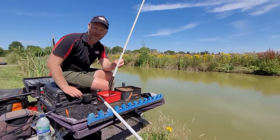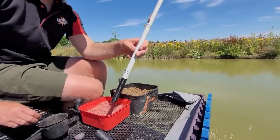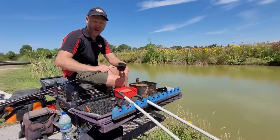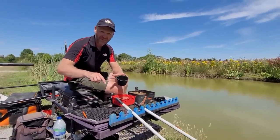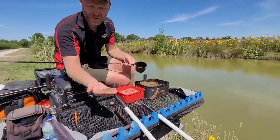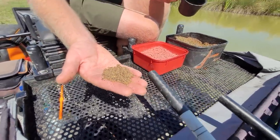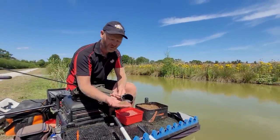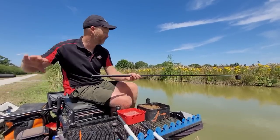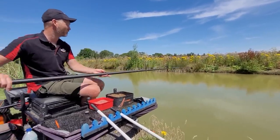We're fishing very shallow - we've plumbed up and found maybe 14 inches of water across there. We don't want loads of fish in the swim at any one time. I've picked up the big pot but just because it's a big pot doesn't mean you need to fill it - it just slows everything down. The ground baits we're using are full of attractors, so we don't need loads of it, especially when the fish are actively feeding. We're putting in literally an egg cup full of ground bait in our little pot.